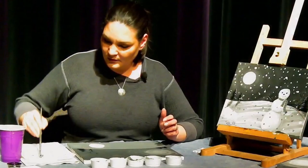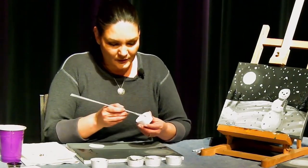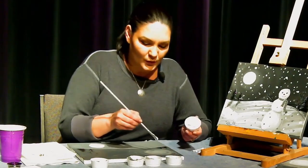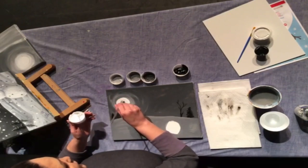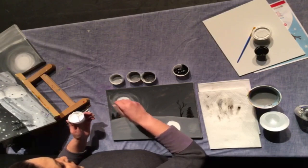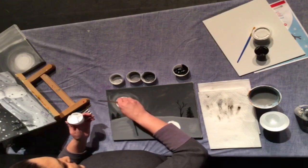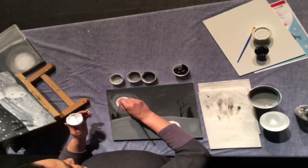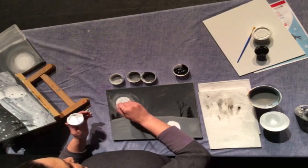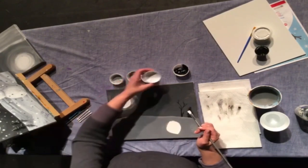Rinsing your brush and getting all that black and grey out, we're now going to start adding some brightness to the moon. Take some white and just place it on there, trying your best to make the best circle you can — it's very hard to draw a circle, but painting is a little bit easier. Start small and work your way out. You may end up with a moon a little bigger than you like, or you can make a great big super moon. Add some white right there and you've got your moon painted.